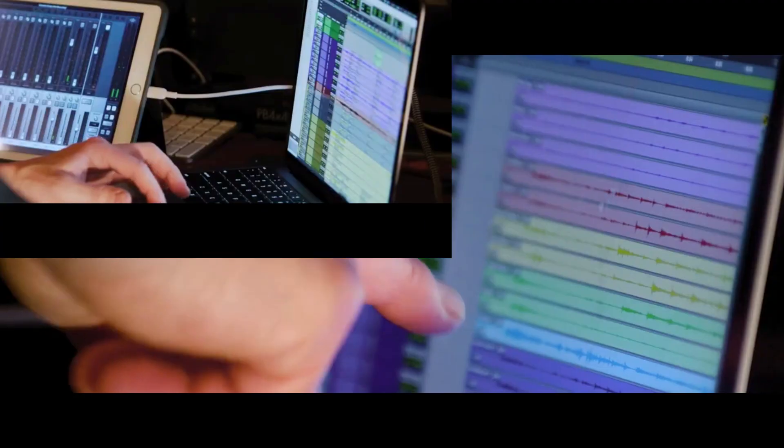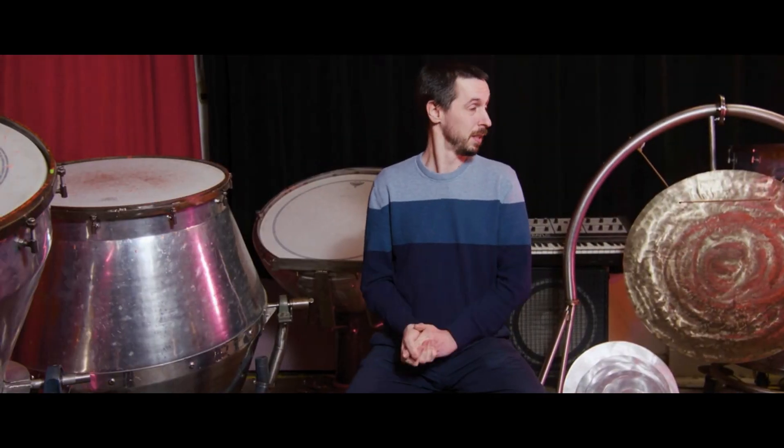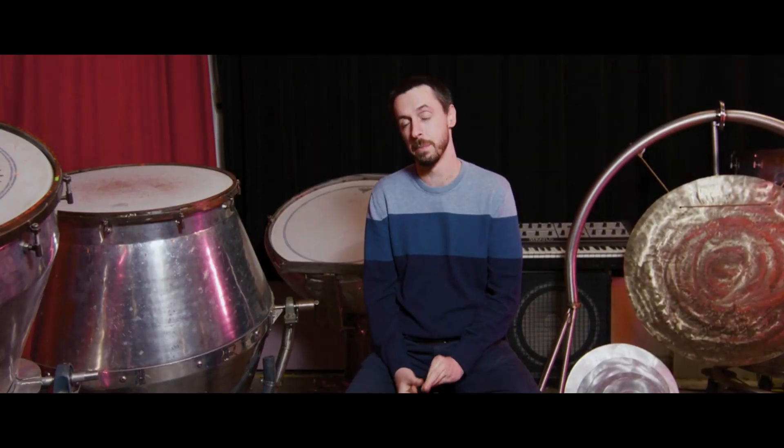When I'm recording a rock band or pop group or something like that, generally going into something like this, the drum kit should sound like this, the bass should sound like this, with these instruments. For a lot of these, Greg's telling me it's the first time he's really heard them mic'd up properly.